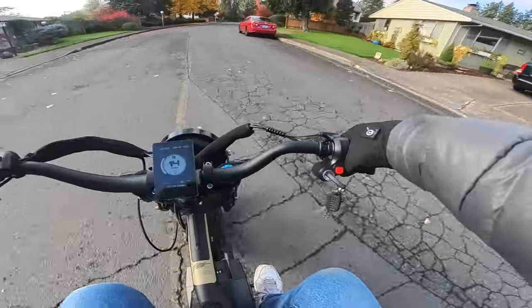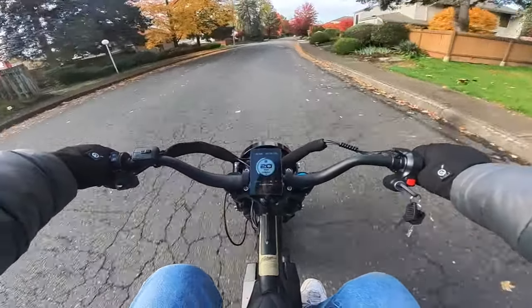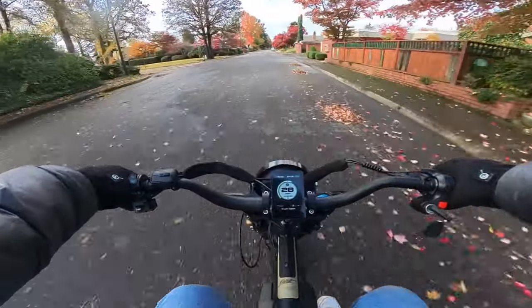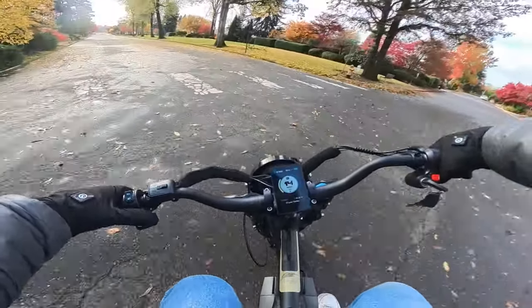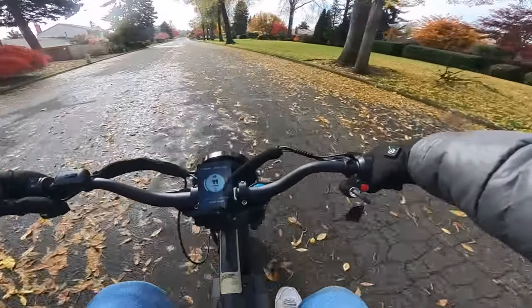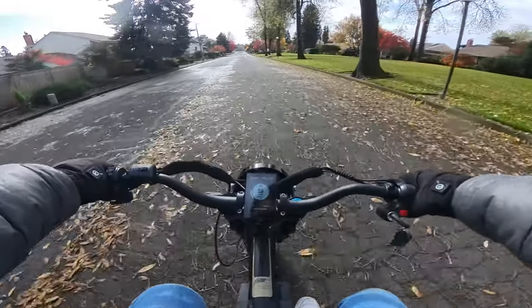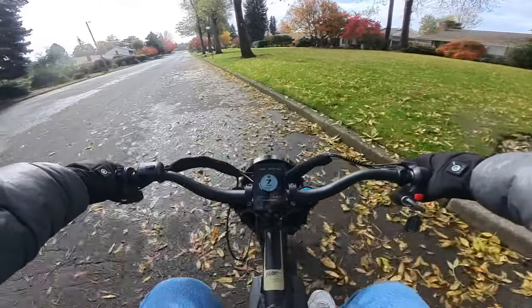You can use regen braking. Let's pull over here and talk about my thoughts and first impressions of this bike.